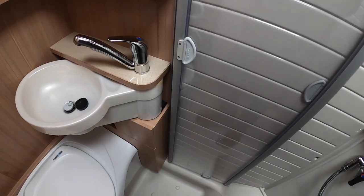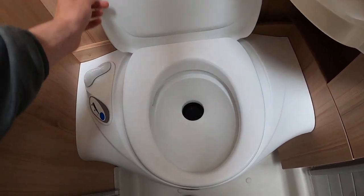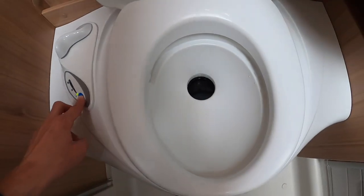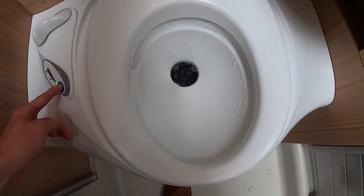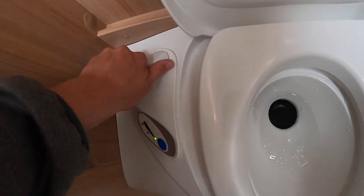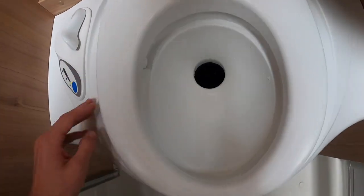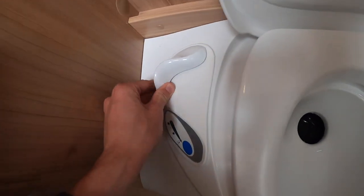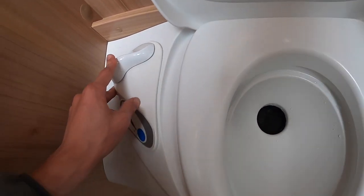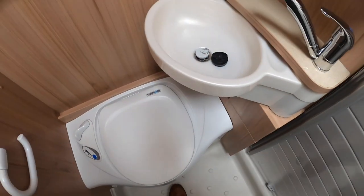Now in your washroom area, at the top of your toilet press the blue button for your flush. Then if you deposit your waste and flush it into the cassette — always use the toilet with the blade open, flush, and then close the blade so the waste won't come back out.